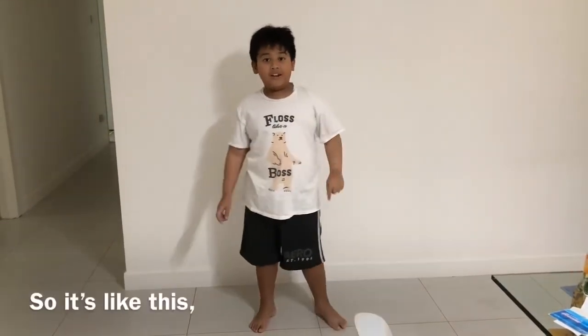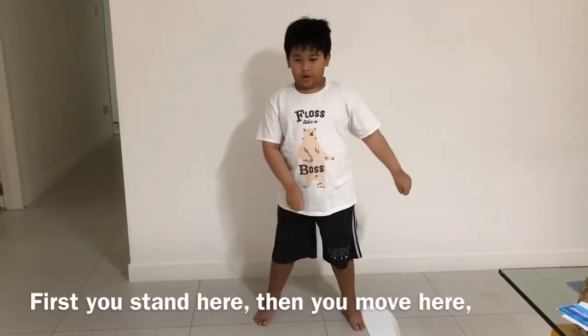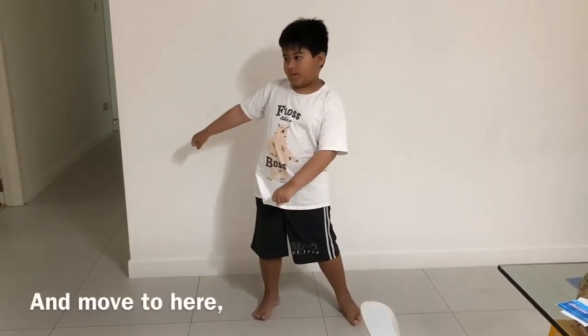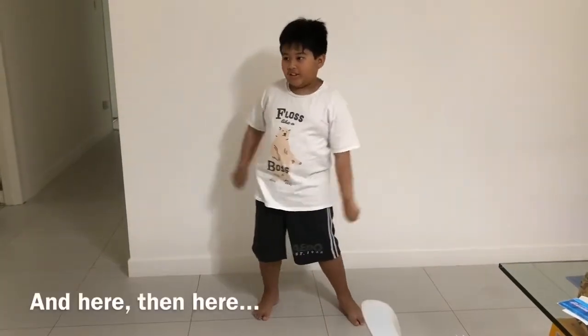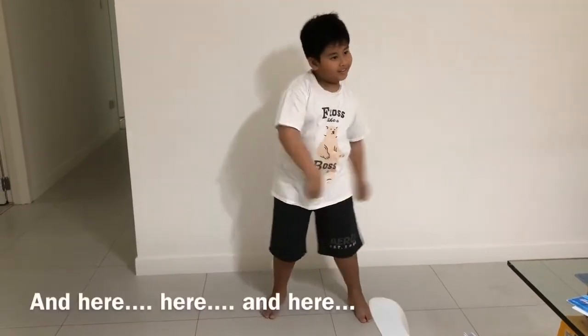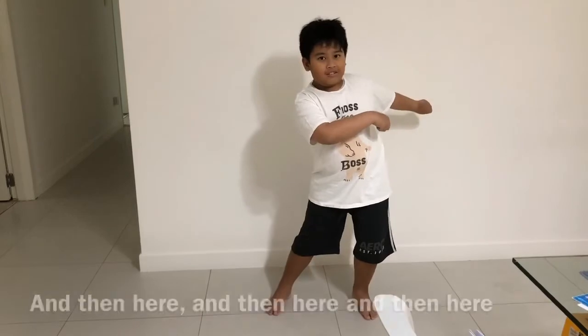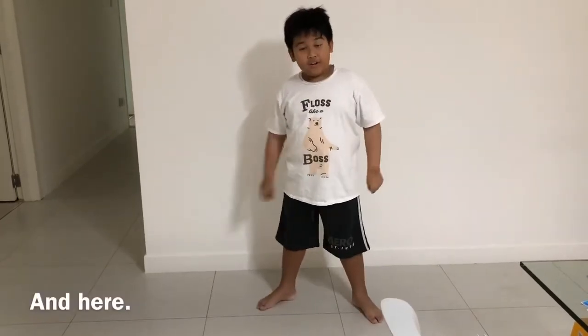Okay, so it's like this. First you stand here with your hand here, and then move them to here, and then here again — here, and then here, and then here again.